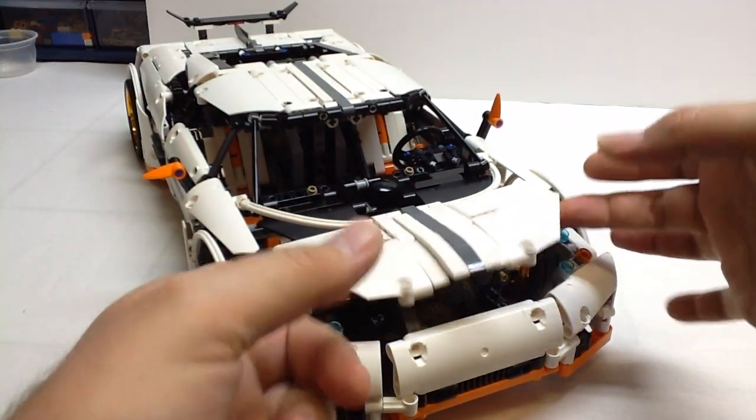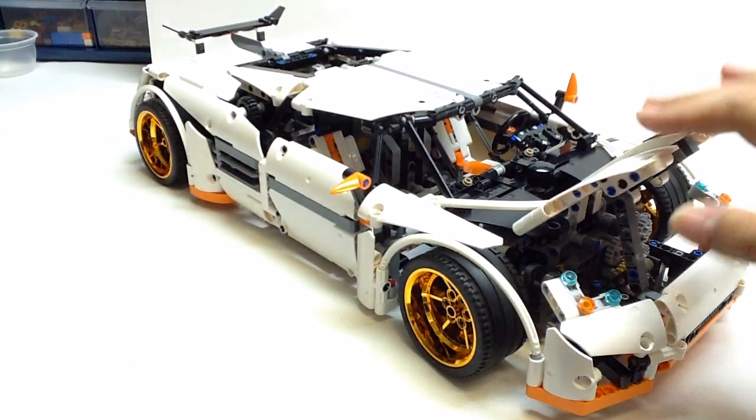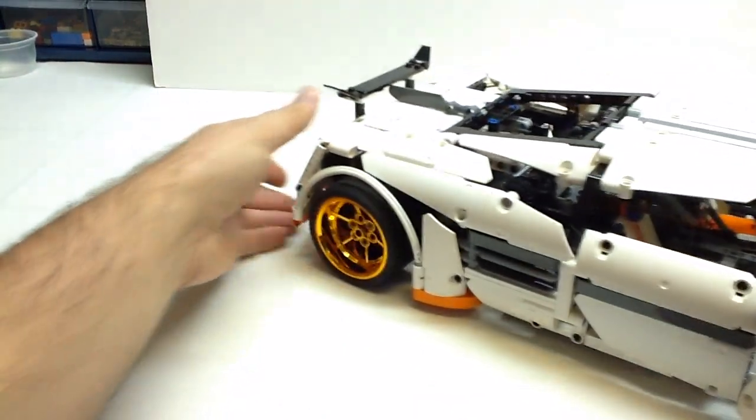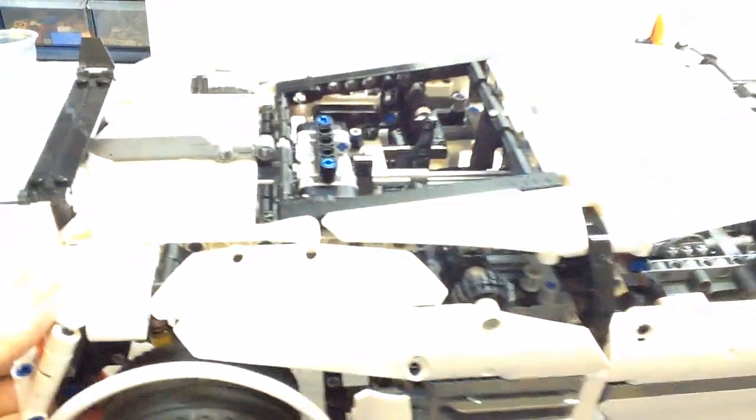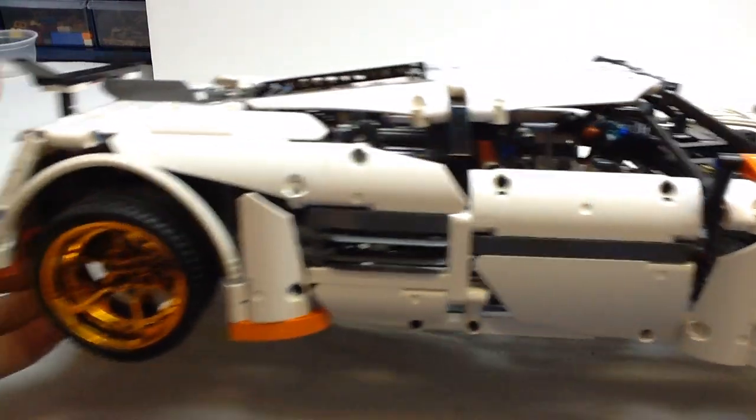The hood lifts up. It's got a V8 engine, but the V8 engine is behind the seats. Taking a look at the top, there's the V8 engine in there. I like those louvers there for air intake.